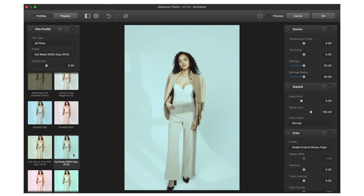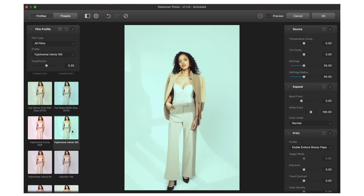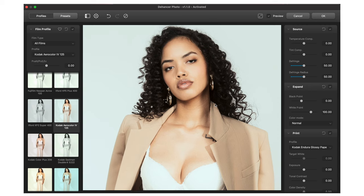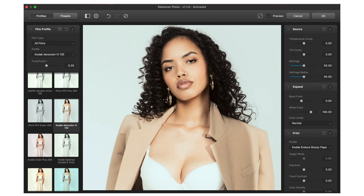I tend to go for either Fujifilm looks or Kodak film looks because if I'm shooting film, I usually grab Fujifilm or Kodak — Ultramax, Portra 400, or different types of Fujifilm. However, I saw a look in here that I was really into, which was a film stock I've never shot with: the Agfa Color 125. I really liked the way this had a contrasty, almost poppy look to it. You can zoom in right here and drag through the image.